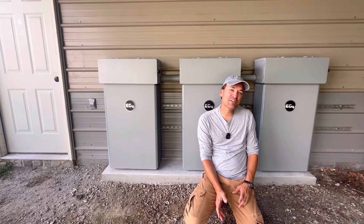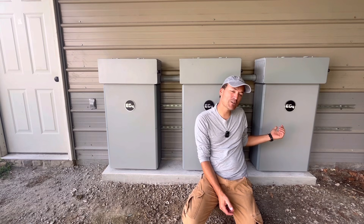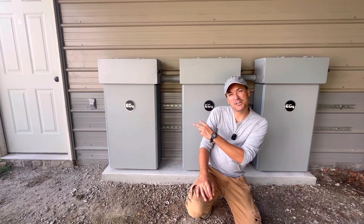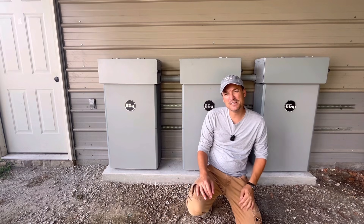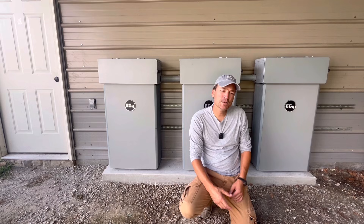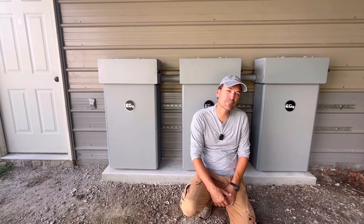Hey guys, so in this video I'm going to be talking about how I installed the third EG4 PowerPro wall mount battery, the outdoor version. And if you guys missed the first video where I installed the first two of these, I'll tag that above and put it in the description also. I'm just going to go into how I wired this third one in, and it shouldn't be too long of a video.